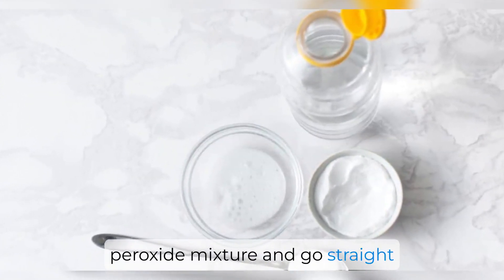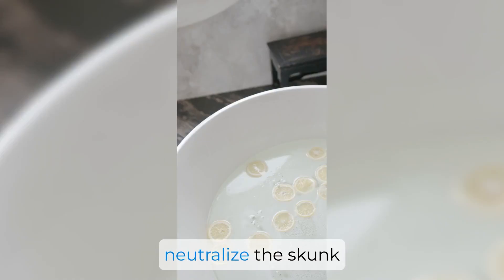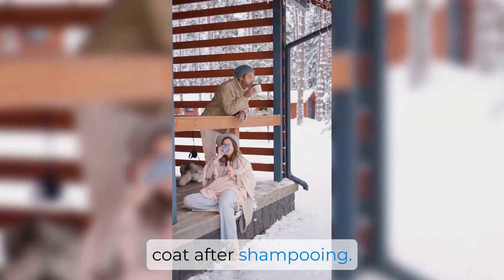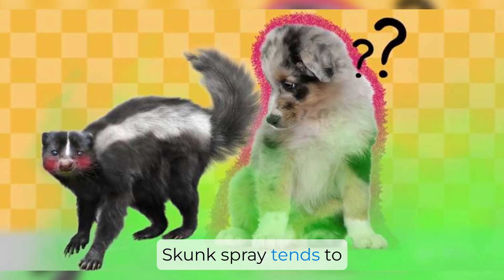Now, if the skunk spray is all over your dog, you might want to skip the peroxide mixture and go straight to a specially formulated skunk odor removal shampoo. These shampoos are designed to neutralize the skunk smell effectively. Follow the instructions on the bottle and make sure to thoroughly rinse your dog's coat after shampooing.